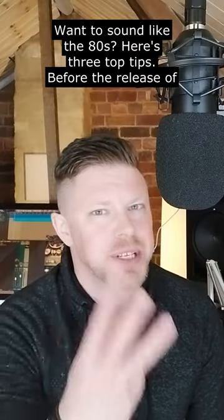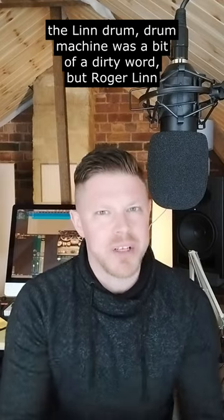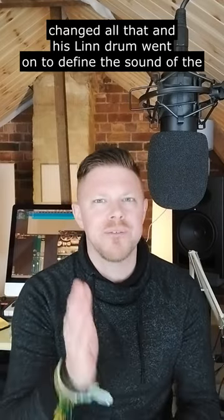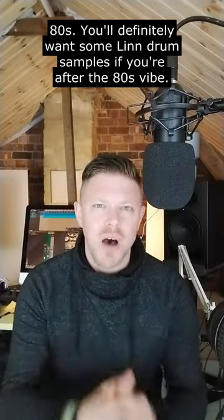Want to sound like the 80s? Here's three top tips. Before the release of the LinnDrum, drum machine was a bit of a dirty word, but Roger Linn changed all that and his LinnDrum went on to define the sound of the 80s. You'll definitely want some LinnDrum samples if you're after that 80s vibe.